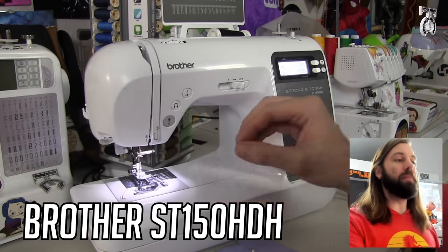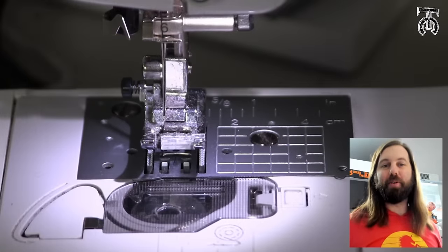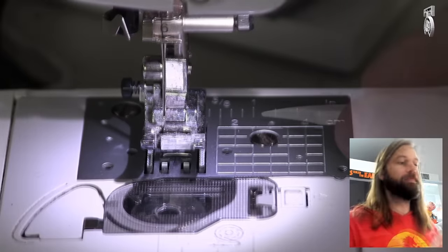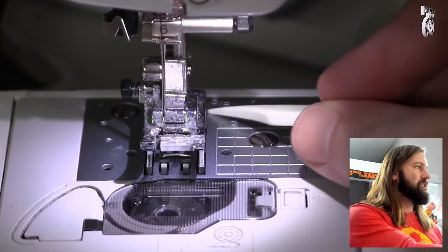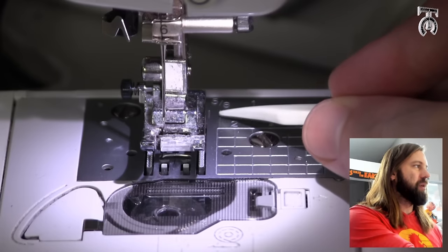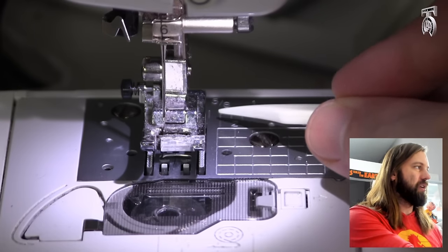I'm going to be using my Brother ST150HDH. Most of my videos are set up for absolute beginners, so I wanted to point out a couple of basics before we get started. The first thing I want to point out is our seam allowance plate. Depending on your pattern, it should tell you what kind of seam allowance you have. In this demo we're going to be doing a 5/8 of an inch seam allowance for all of our seams.